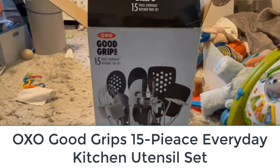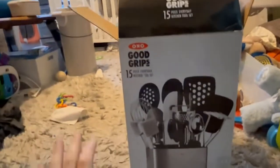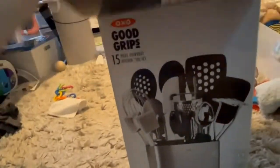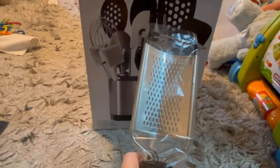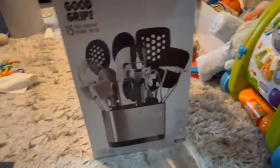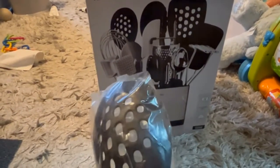Number two: the OXO Good Grips 15-piece everyday kitchen utensil set. This handsome slim-line set is designed to save space in the kitchen and offers 15 of the most commonly used items. In addition to the array of spatulas, you'll also find a peeler, a meat tenderizer, a can opener, a pizza wheel, and an ice cream scoop. Made of nylon and silicone, the pieces can withstand up to 400 degrees Fahrenheit, which means they'll handle your piping hot chili and soup just fine.